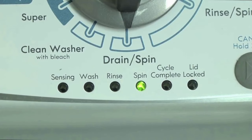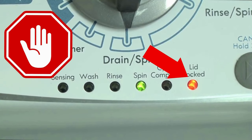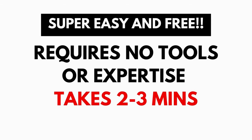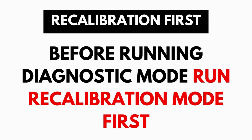These washers have a built-in self-diagnosing system that can tell you exactly what's wrong with the machine. It should be noted that when the washer runs into an issue, it stops itself and blinks the lid lock light at you, waiting for you to run the diagnostic mode. A blinking lid lock does not necessarily mean you have a bad lid lock. Entering and running the self-diagnosis is simple and requires no tools or previous experience. It takes only 2-3 minutes.